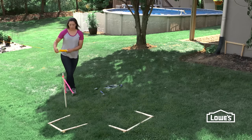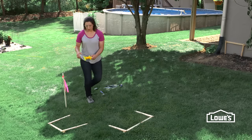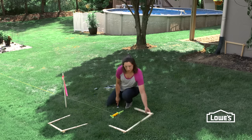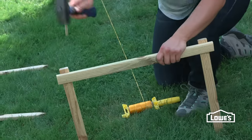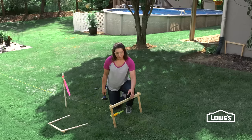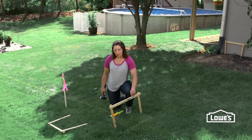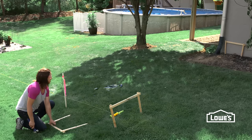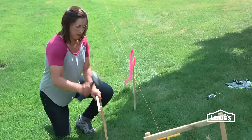No matter what fence style you pick, make sure you start your layout with string and a batter board. I'm just eyeballing where this goes. Batter boards are just made out of furring strips, and this allows you to move your string line back and forth. Again, I'm just eyeballing off the house there.